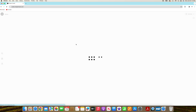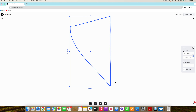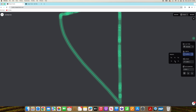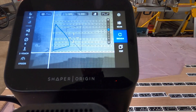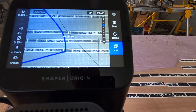In Shaper Studio, I import the file and I rescale again, knowing that the filler is supposed to be nine inches wide. Next, I plan the cut. In the workshop, I cut out the filler using Shaper Origin.